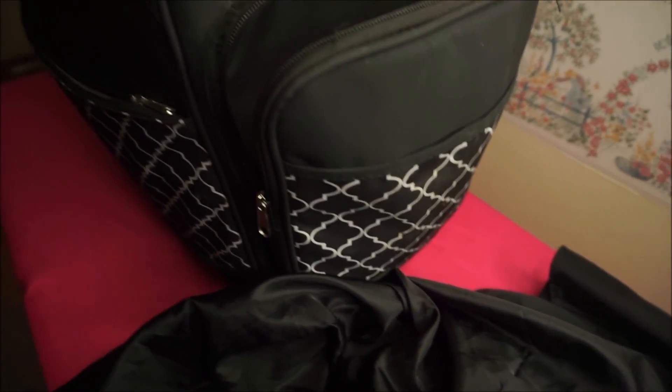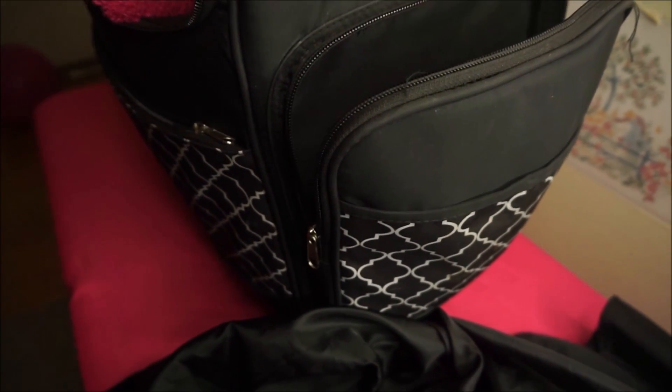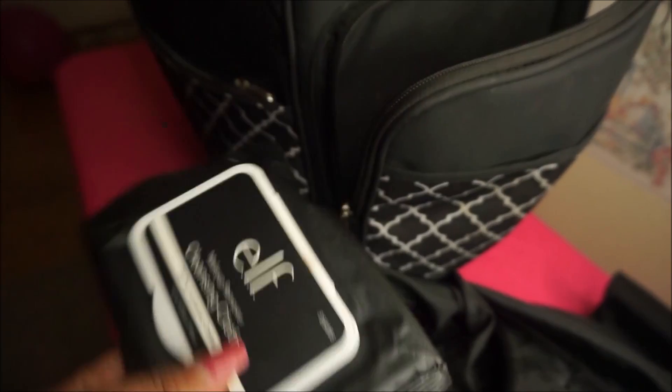Going into the second pocket on the side — I'll just unzip it. The first thing I pull out is my black aprons. This is the apron that I put on my clients to make sure I don't get any makeup on their clothes. Everything I talk about I'll have listed down below, and I'll try to find links since a lot of them come from Amazon.